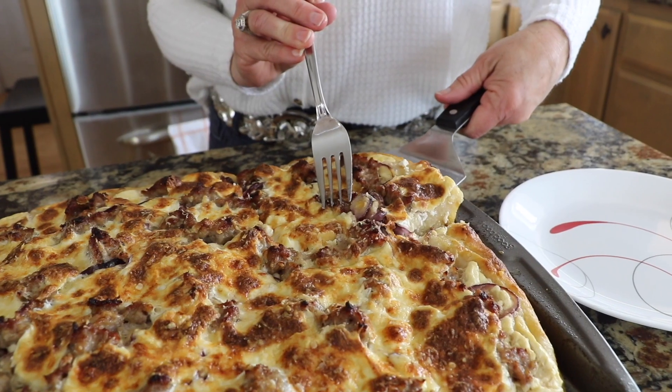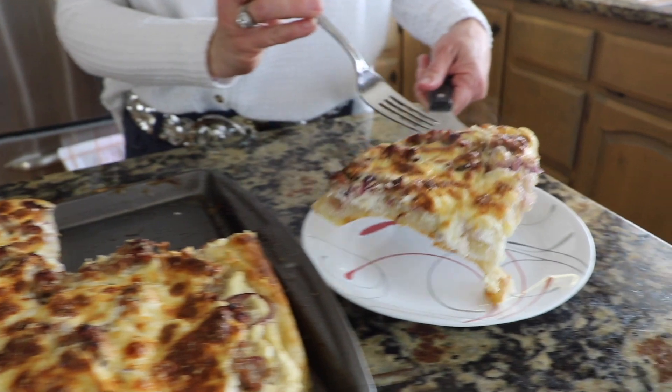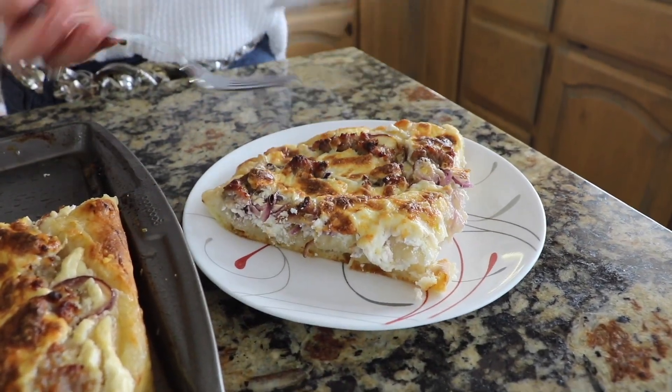Oh boy, this looks good. Let's dig into this. This is so good. This is one of my family's very favorites. It's so tangy — you have the tang of the sourdough crust, the tang of the sour cream, the sweet onions, the delicious sausage and cheese all combined to make a really hearty meal which is easy on your stomach. If you like the looks of this pizza, give it a thumbs up and subscribe to Daily Sourdough because I have many more recipes to share with you.